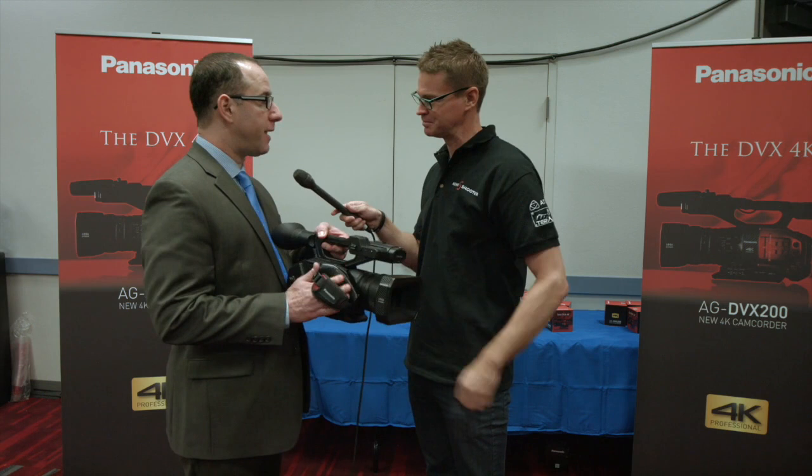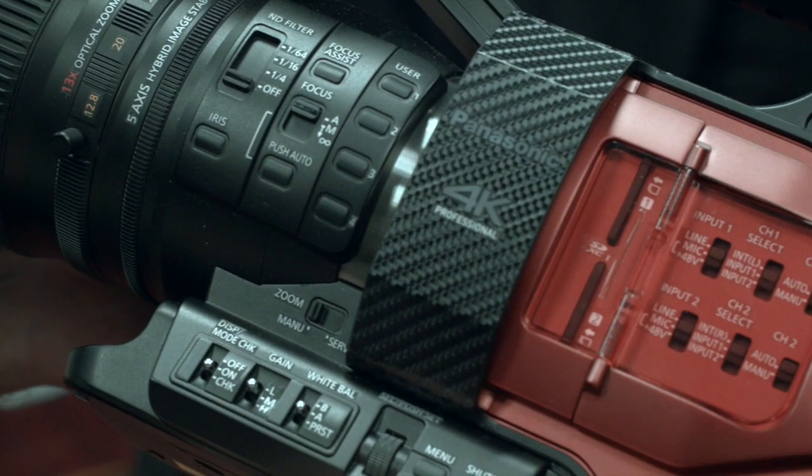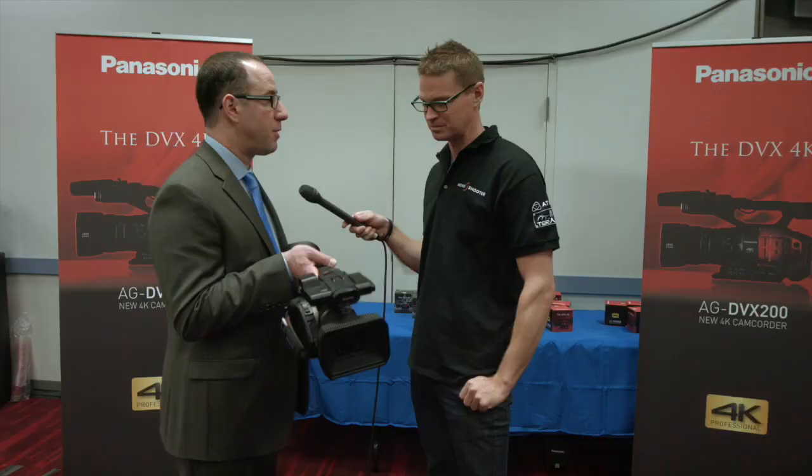Hi, it's Matt here for newsshooter.com at NAB 2015. I'm with Steve Kooperman from Panasonic. What have you got in your hand right here? We have the brand new DVX200. This is our first 4K handheld camera. It's a 4K 60p camera with an integrated lens and a four-thirds inch single MOS sensor.